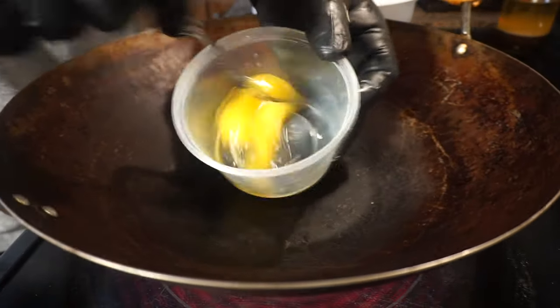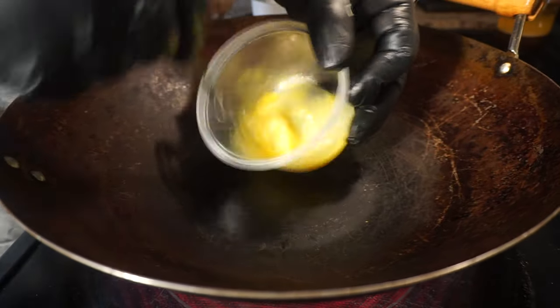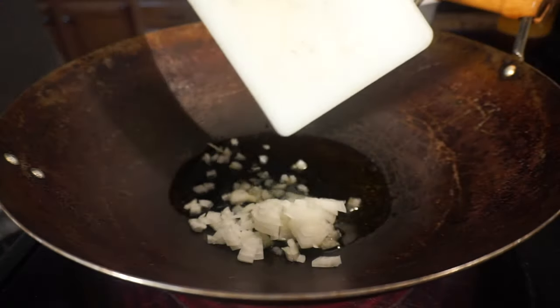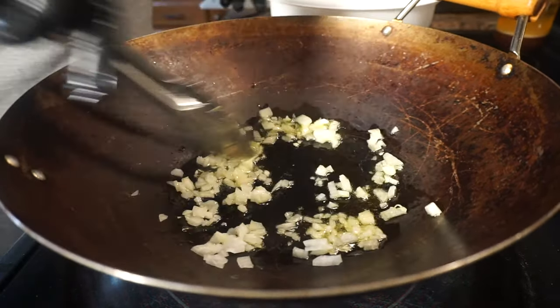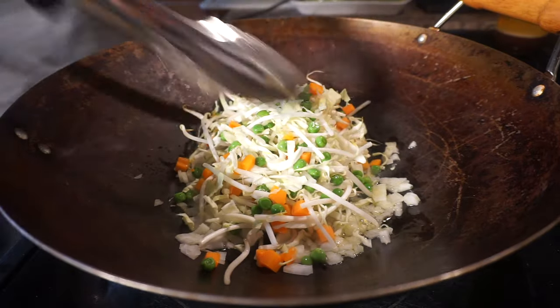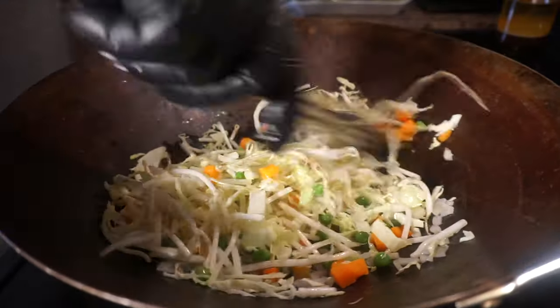I got my wok turned back on high heat and I'm adding in some olive oil. I got half a diced onion that I'm throwing inside the wok, and I just want to cook the onions for about a good two minutes. Then I want to throw in the bean sprouts, the cabbage, and also the carrots and the peas, and cook these for about three minutes.